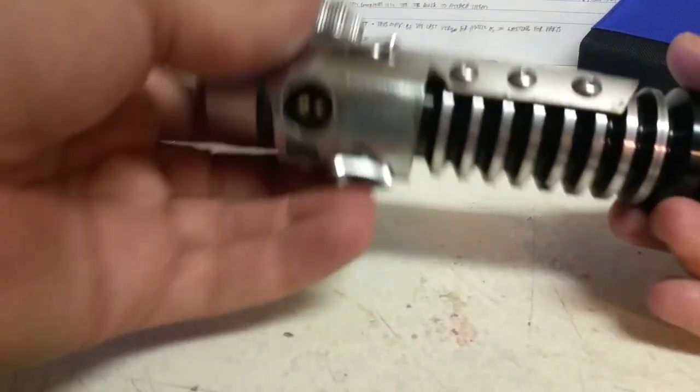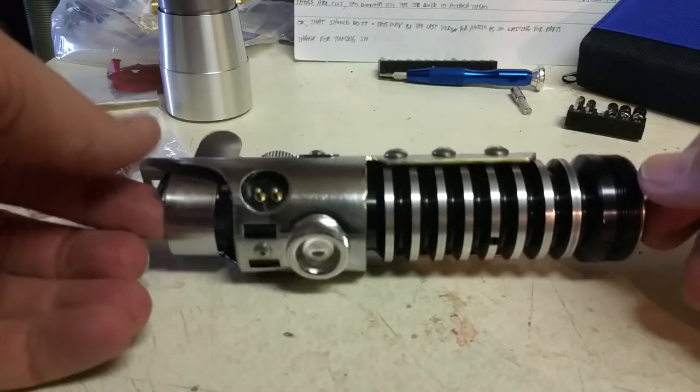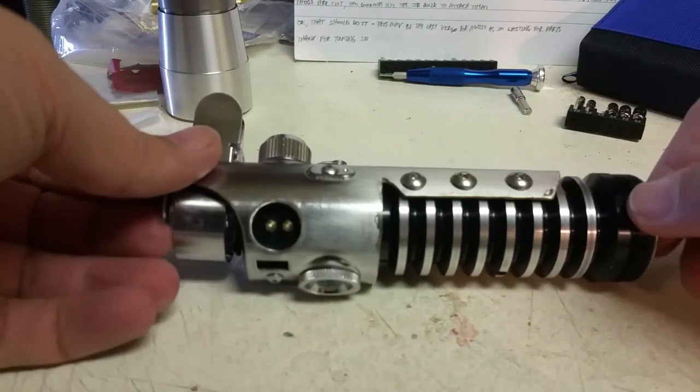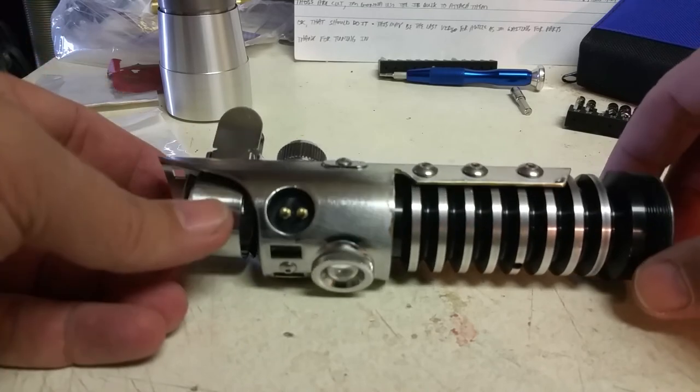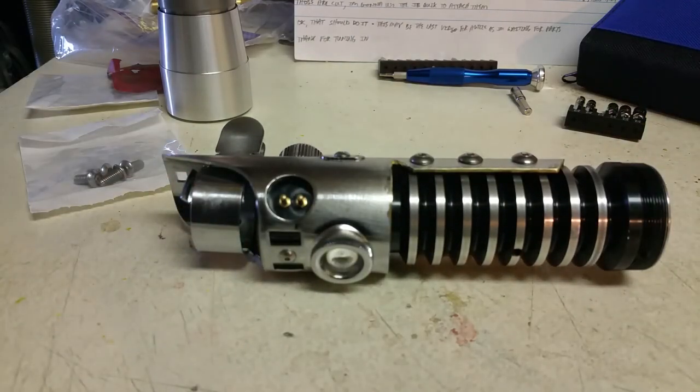There it is — all done. Join me next time. I think I'm going to do the grip next, finish that up, paint and all of that stuff. For now we're good, we're done. We'll see you next time. Thanks again.